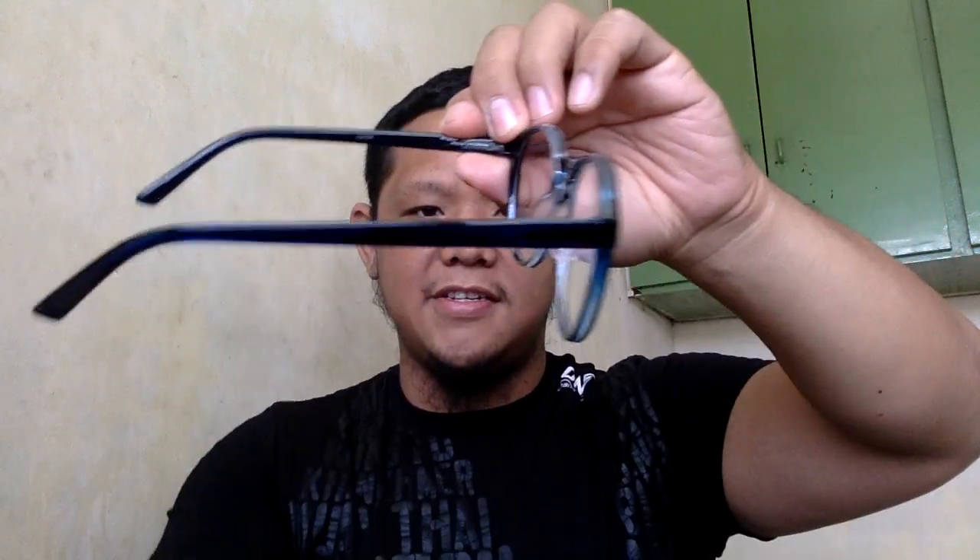First one on. Oh, it's plastic — well, yeah, 41 pesos each. Let's try it on. How do I look? I look like a nerd! And it's bendable. Wow, it's nice, it's okay, it's alright. It has zero grade, as it should.